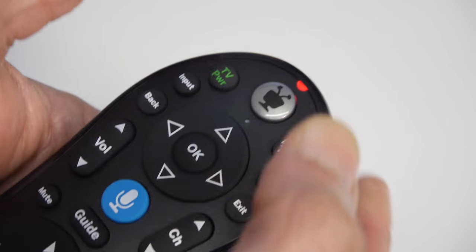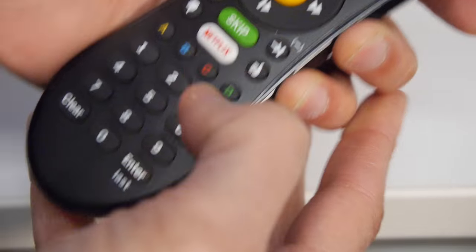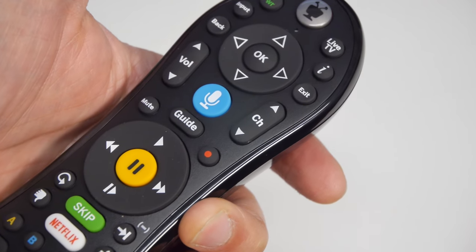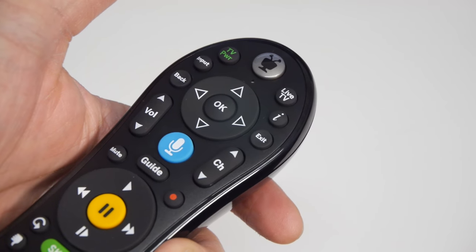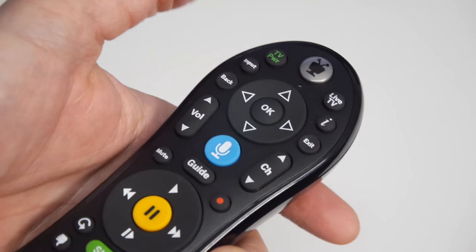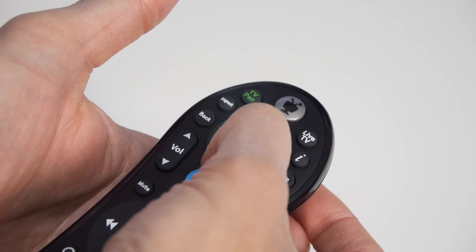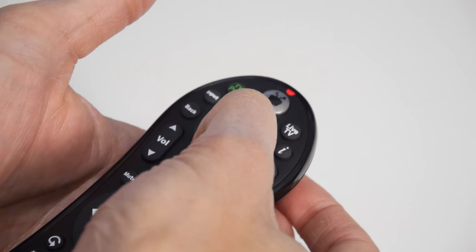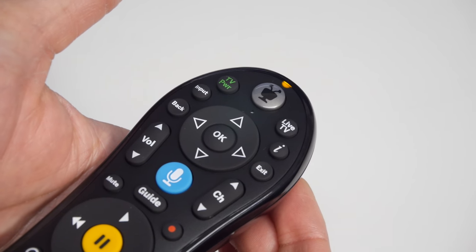Wait until the red light comes. Quickly press thumbs down three times and press enter. Now that it has blinked three times, if you press any key after that, it will start the repairing process. See that orange light blinking? It's trying to repair now.